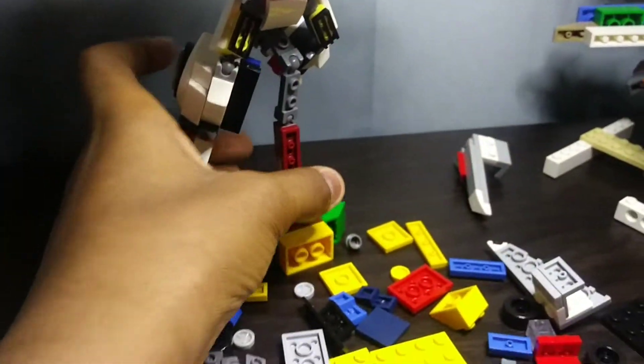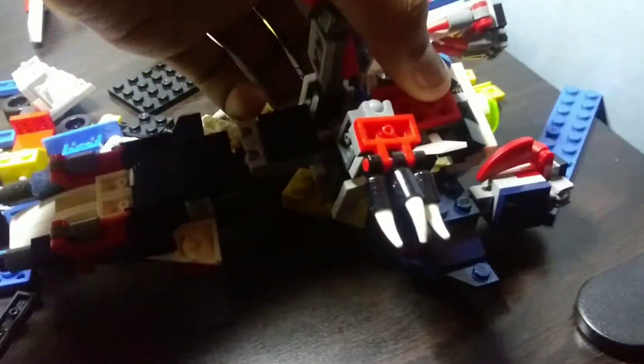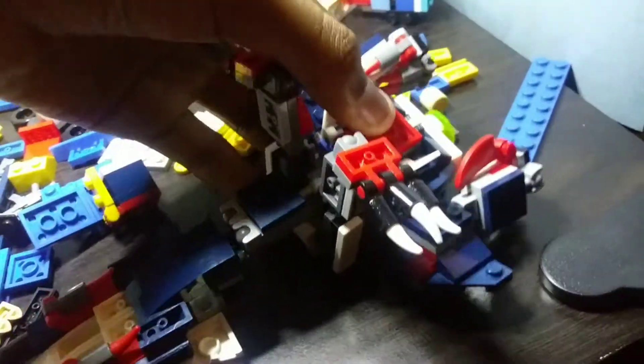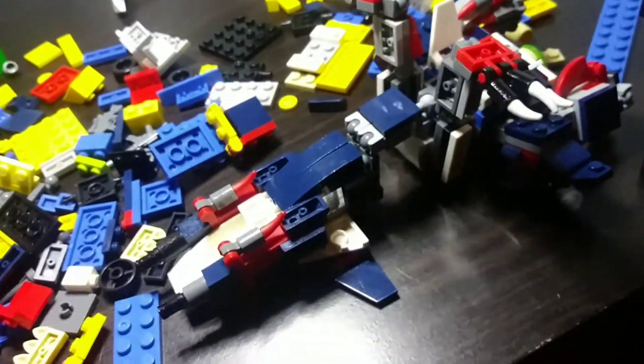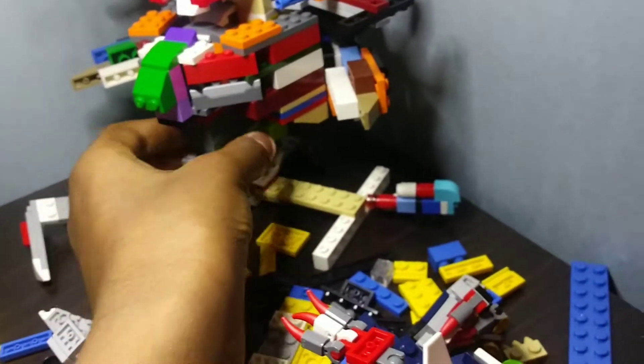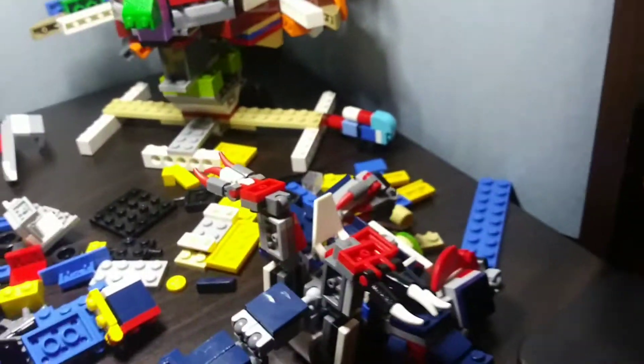I did make a new stand, some extra parts — still have work to do. There's still a gap and the jet mode still can't support itself that well, so I'm still gonna work on it. But overall this figure's turning out really really well. Yes, I do make a stand for this figure, you'll see it later.